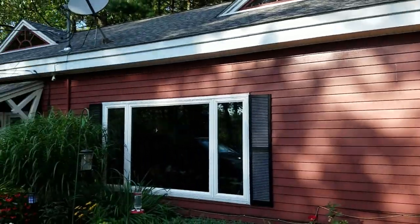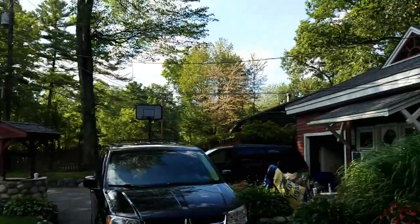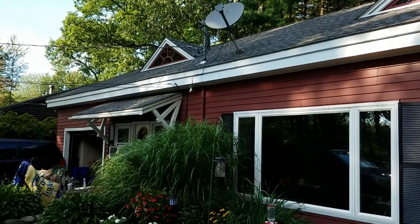This is my dad's house — a nice little lake house with the lake right across the street. So what he wants me to do now is down there he has a single light fixture and he wants a motion light there.